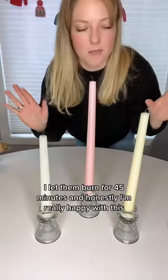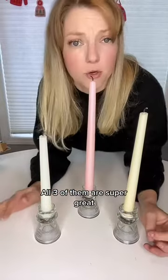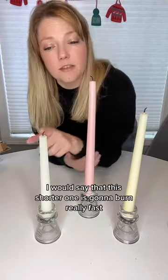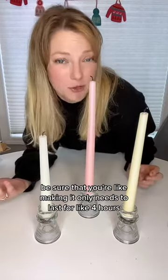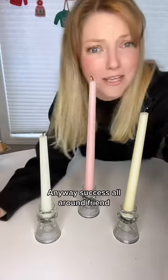I blew them out. I let them burn for 45 minutes. And honestly, I'm really happy with this — all three of them are super great. Very dripless. No wax made it down the body of the candle. I would say that this shorter one is gonna burn really fast, so if you go for the shorter candle route, be sure that it only needs to last for like four hours. These longer ones, super, super happy with. Success all around!